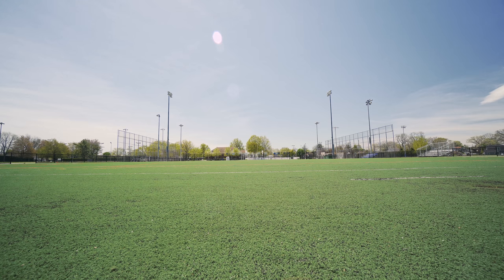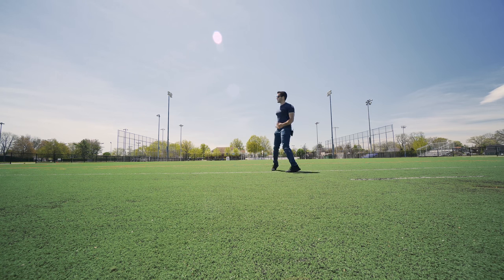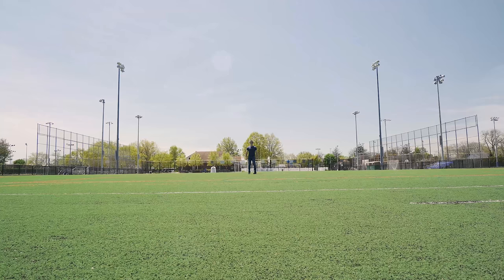So right now we're going to give this a little test on this football field. Keep in mind we're in a very open area so there shouldn't be any interference. Right now we are 10 yards out from the camera and we're going to keep walking. We're at 20 yards right now, hopefully there's no interference. I can't tell because I'm obviously not monitoring the camera.